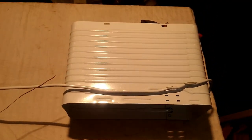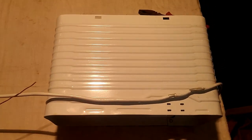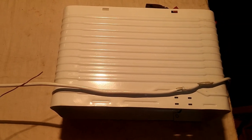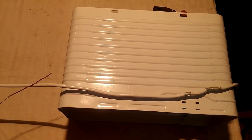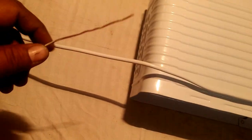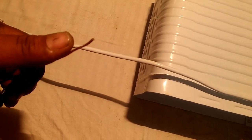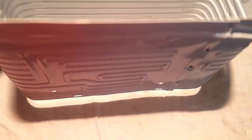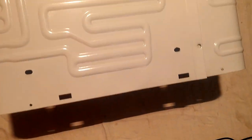Hi friends, welcome back to my channel. Today's video is on the freezer box. I have removed the fridge from inside so that you can see it. Right now you can see the capillary block — there is a hole in it. I will tell you how to clean it. We cannot change the capillary box here as it is built in. You can see the section line put in it.